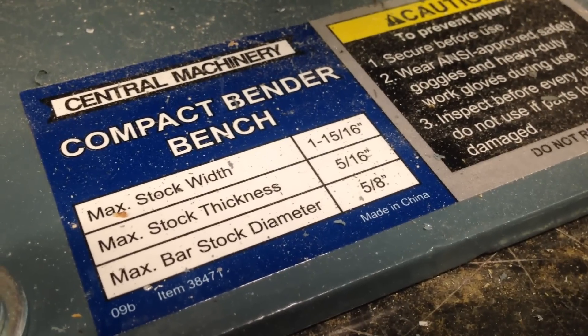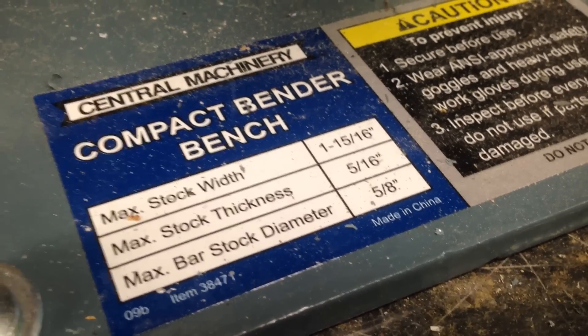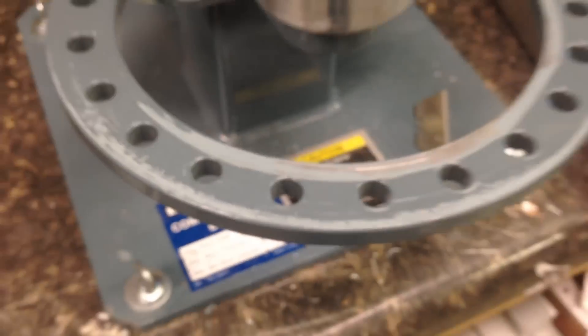In this video tutorial, I'm going to go over the Central Machinery Compact Bender bench working with aluminum. All the other videos I've seen on YouTube work with steel. As you just saw on that sticker, the max bend width or thickness is supposed to be 5/16ths — it's actually quite a bit more with aluminum.